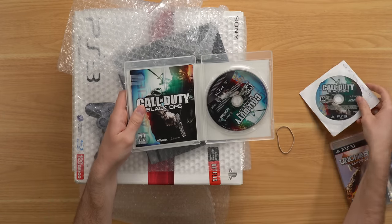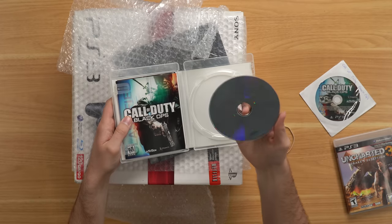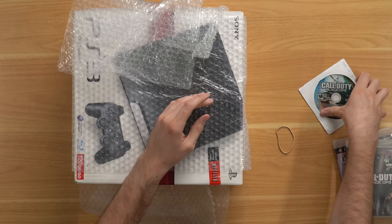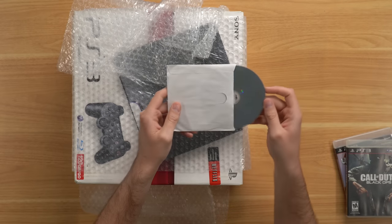We got our disc only game, and we also have our complete in box game with our manual. The disc looks pretty good, and the disc only game looks pretty good as well.